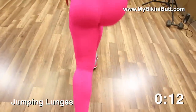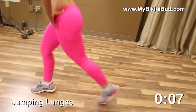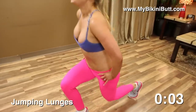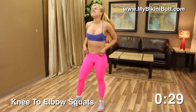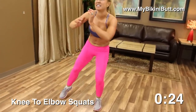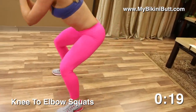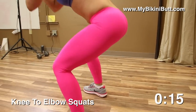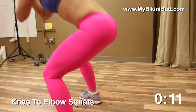Imagine the sculpted butt you're getting, the toned tush. I'm burning — keep going, don't stop. Knee to elbow squats — low and twist. We're working the butt from the other angle now, sculpting the side, the butt, giving you that nice round firm booty.